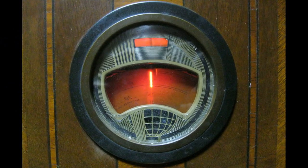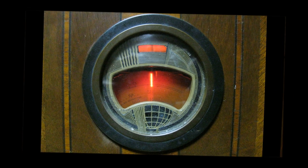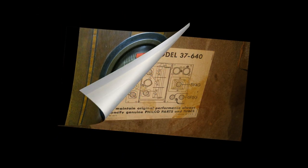В сезоні 37-го модельного року, який починається влітку 36-го року, візитною карточкою Filco стала кругла рамка шкали, яка замінила собою шкалу овальної форми в моделях 35–36 років.